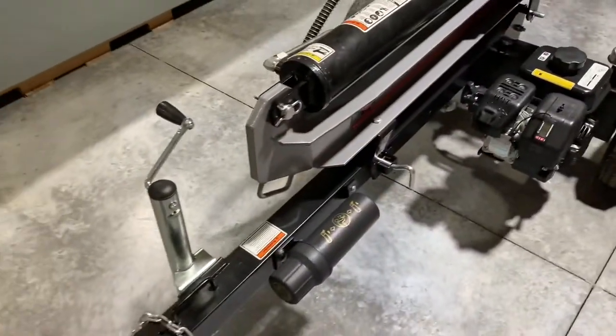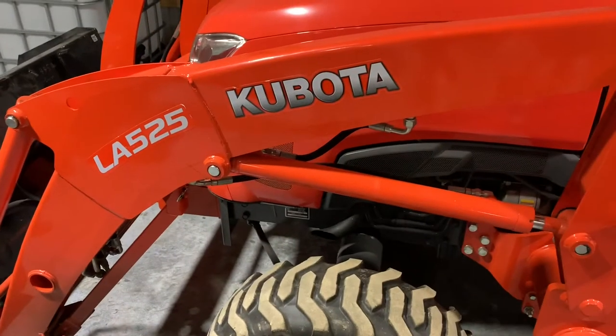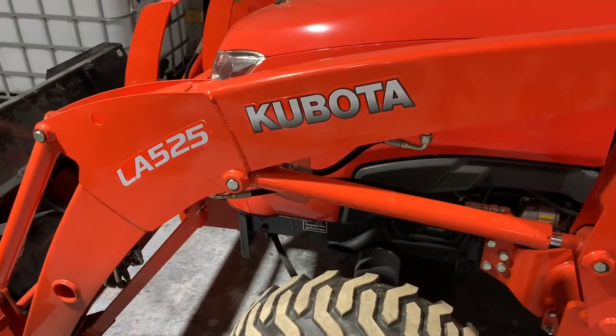Hey guys, Rich here. I have a quick one today. I want to be able to tow my log splitter behind the zero turn because normally I'd move it with the tractor, but if I'm doing firewood, I want to use the tractor to move the firewood and use the zero turn to move the log splitter.